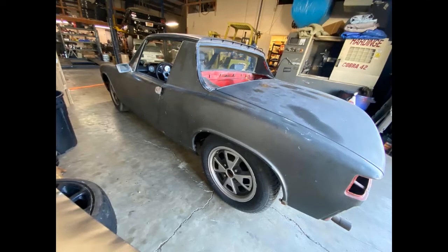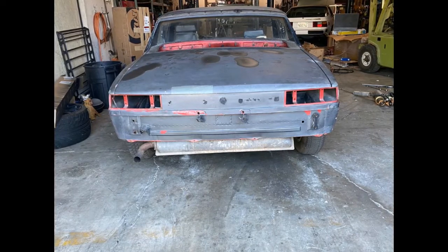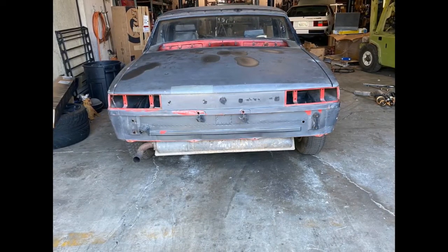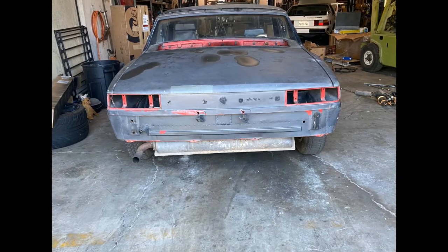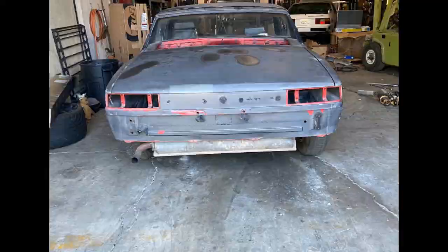Originally this 1973 914 should have come with a 1.7 liter engine, but this one has a 2.0 liter air-cooled Type 4, which is a four-cylinder boxer engine — sometimes called a flat-4 or a horizontally opposed four-cylinder engine.